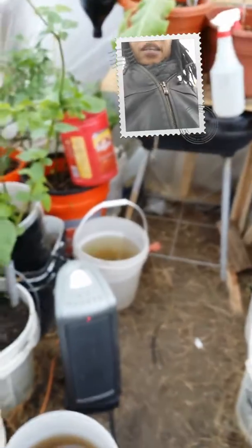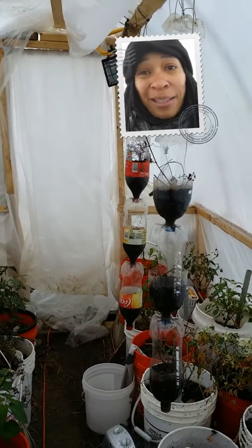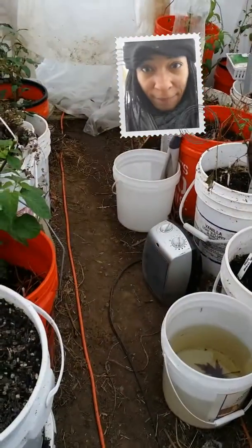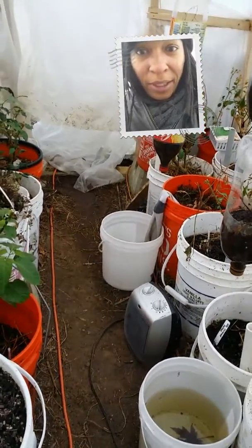The other heater that we had — if you remember the other video I showed where there was a short because I plugged it into the wall directly and didn't plug it into a surge protector, and that was my fault. So the other heater that we had was right there that shorted out.